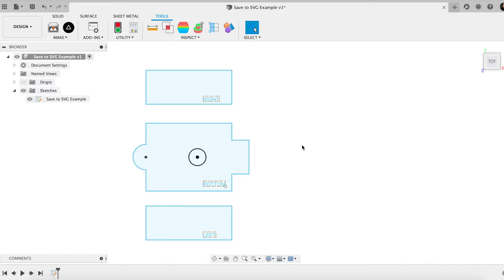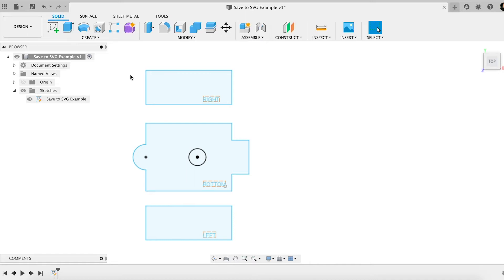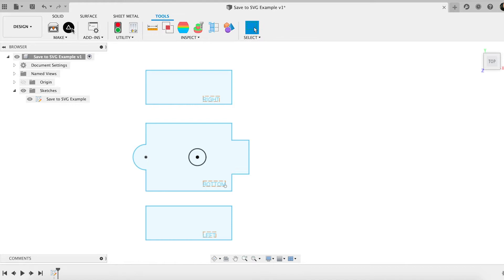First thing is, I've got some geometry drawn inside of Fusion 360 — in this case, just a simple sketch. I could use a 3D body; there are a number of different ways to work with that. Then I need to make sure that I also have the Shaper Origin app installed. At this time, the version is 1.5.0 from Shaper.